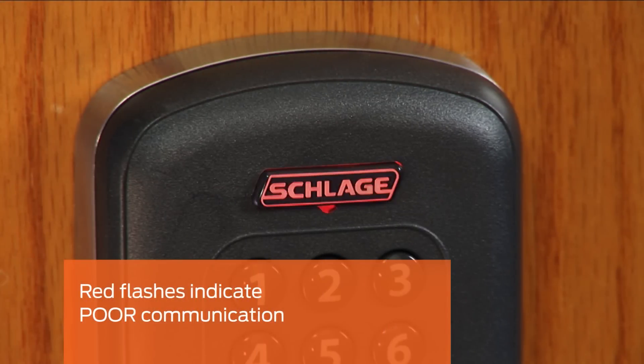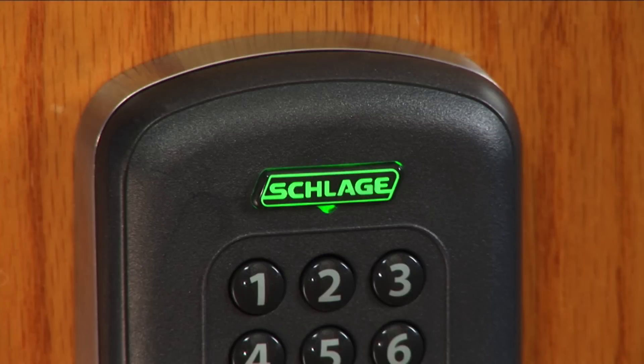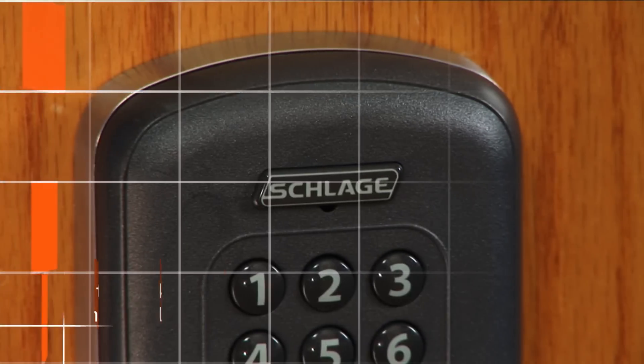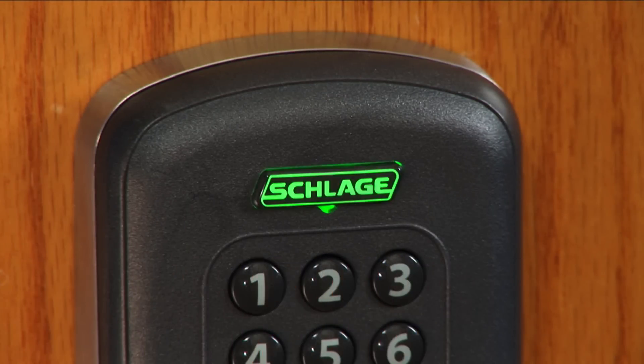Red flashes indicate poor communication. If the test is not successful, the lock will try to link again. If the third and final attempt is not successful, the Schlage button will flash red multiple times and sound a rapid series of beeps. If the lock and PIM are out of range, there will be no rapid flashing at all during the three link attempts.